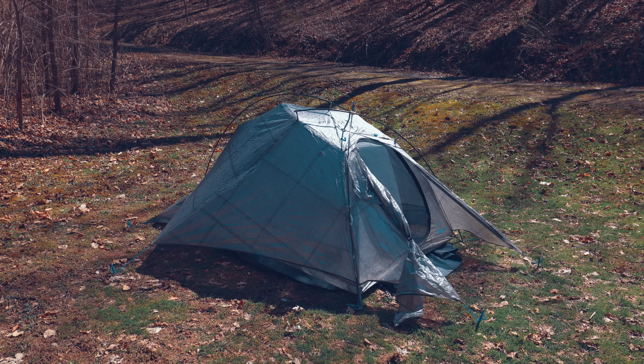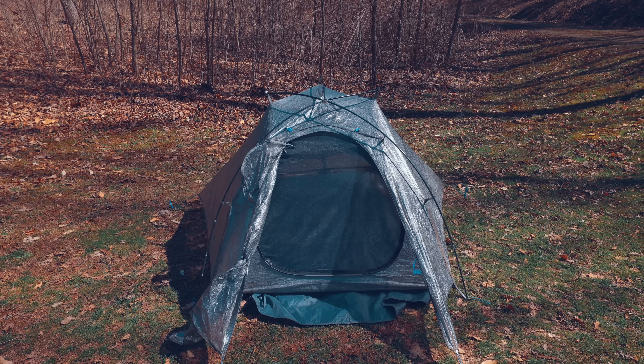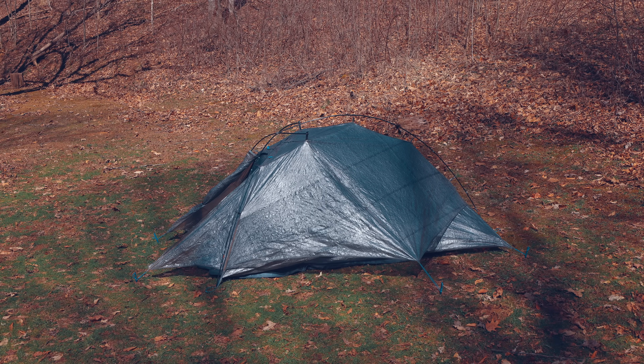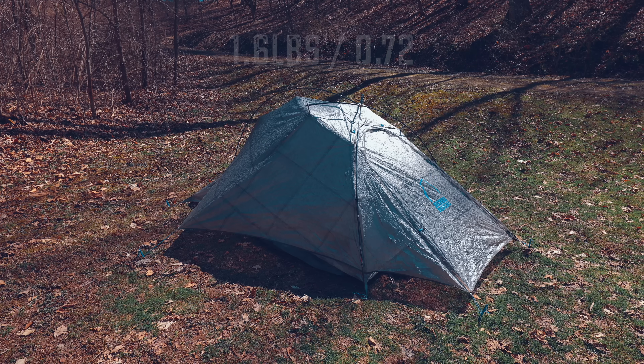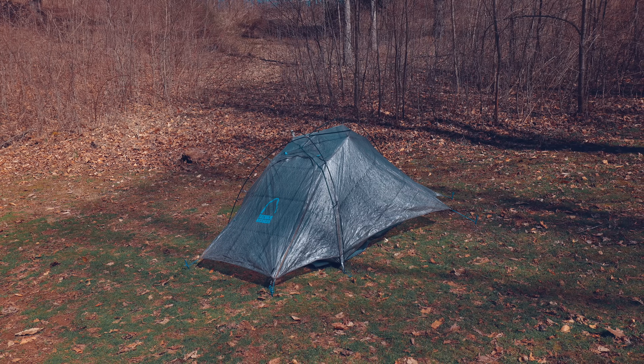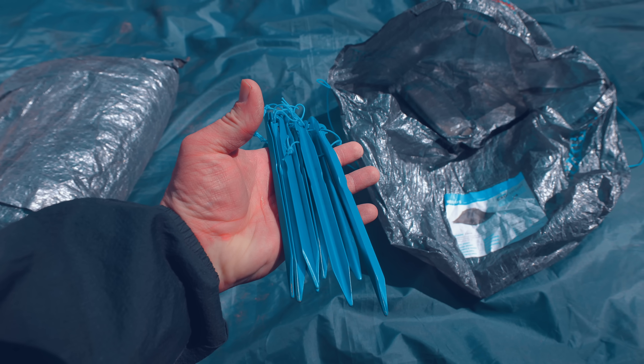Without a doubt, this tent has held up extremely well, and I am incredibly lucky to own it — especially when you consider that only 50 of these tents were ever made. The weight of this tent with all components — tent, poles, and stakes — is 1.6 pounds. If we wanted to replace the stakes, we could go even lighter.